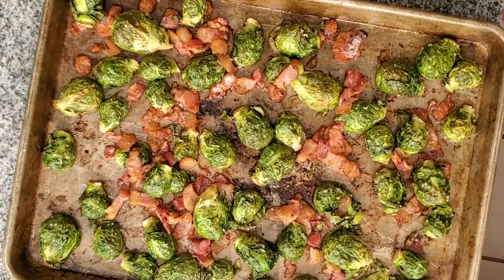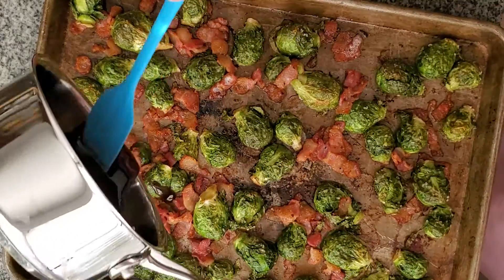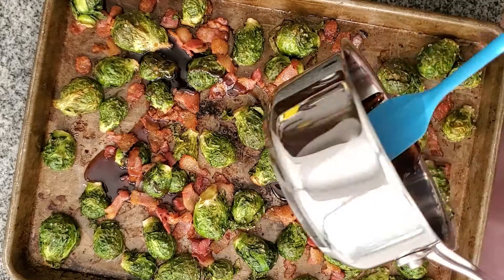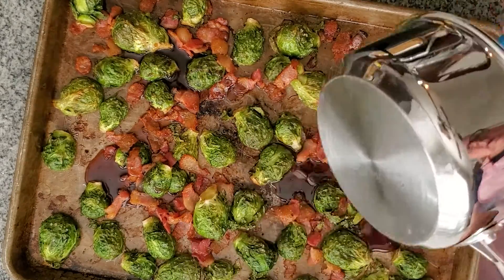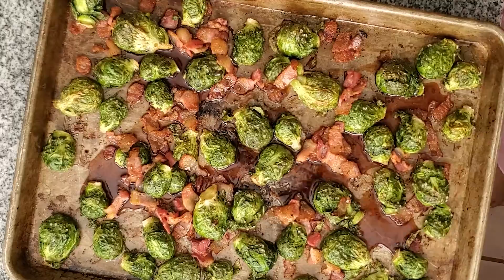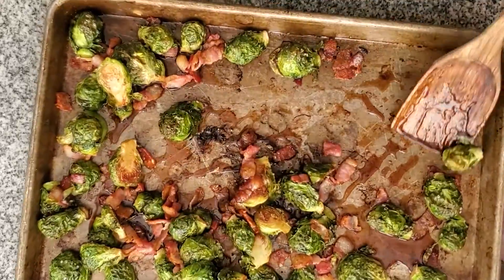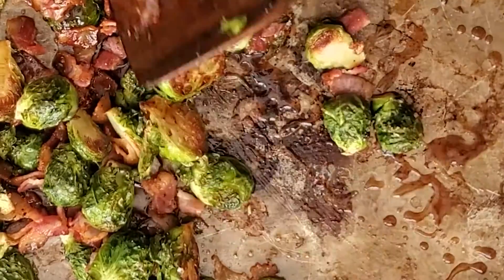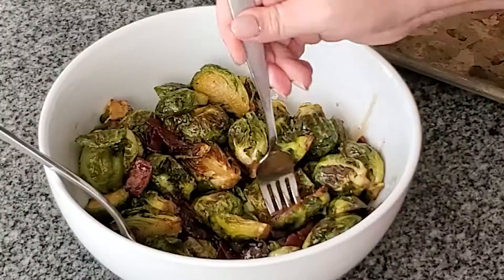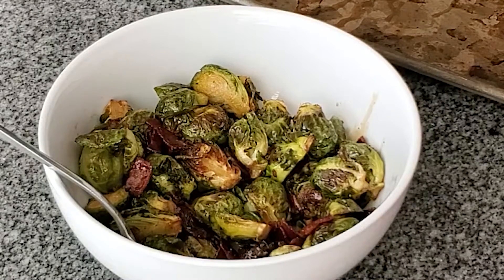They come out of the oven about 15 minutes later, and then we're going to drizzle the glaze on them. See how thick and rich this glaze is — it's syrupy, it's delicious. Toss them around again to make sure everything is well coated in the cider glaze, and then we're going to put them back in the oven for five more minutes. And that is it, you guys — another simple recipe.